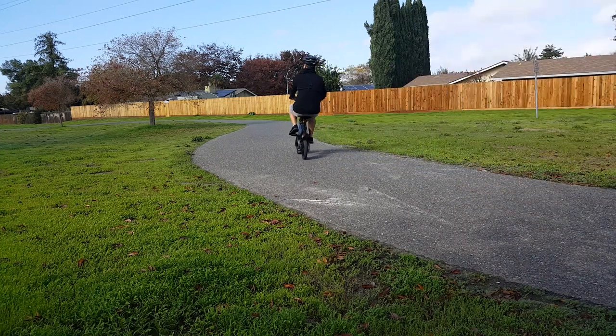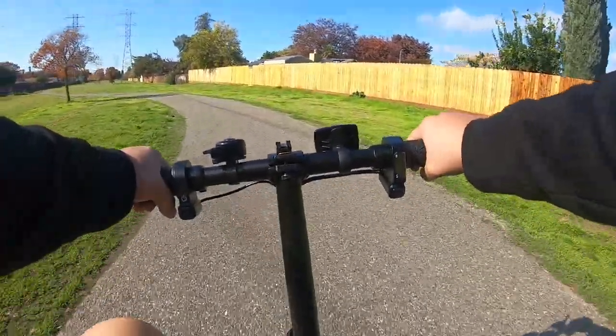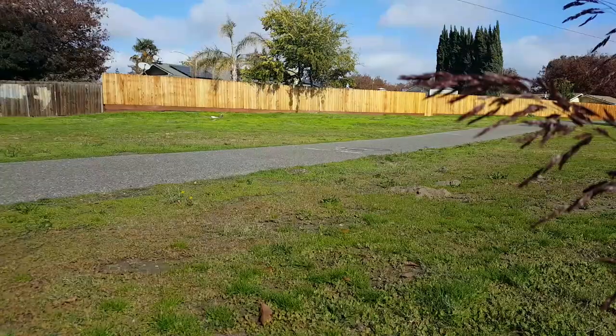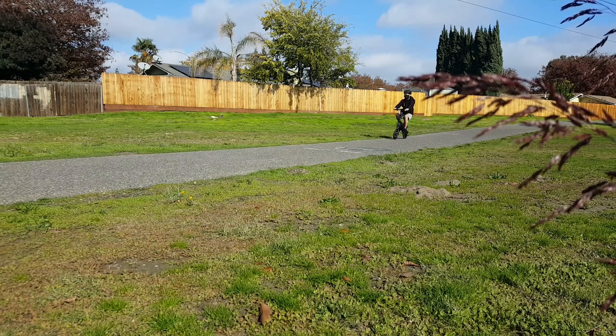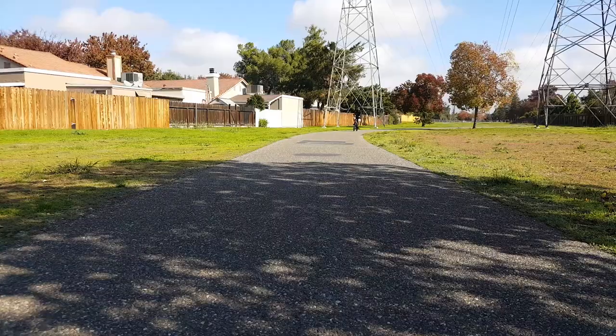I took the bike on street roads around the neighborhood as well as the bike trail for the past couple of days and I think the bike rides fairly well. The bike operated quietly with the exception of the normal noise coming from the motor and bike chain. The performance of the 250 watt motor was nothing to be amazed about but I have no complaint whatsoever. I weigh 126 pounds and the bike effortlessly moved me forward while maintaining a top speed of 15 miles per hour. On flat surfaces especially on the bike trails, the bike glides smoothly across the pavement with no struggle whatsoever.